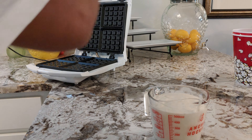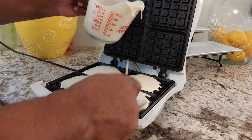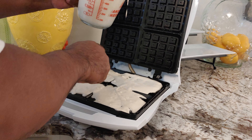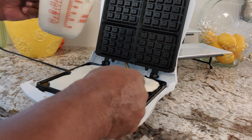So what we're gonna do is pour these into the little chambers right here. I might be making a mess — spread that out. Close the lid, and now we're gonna wait until that light turns green.